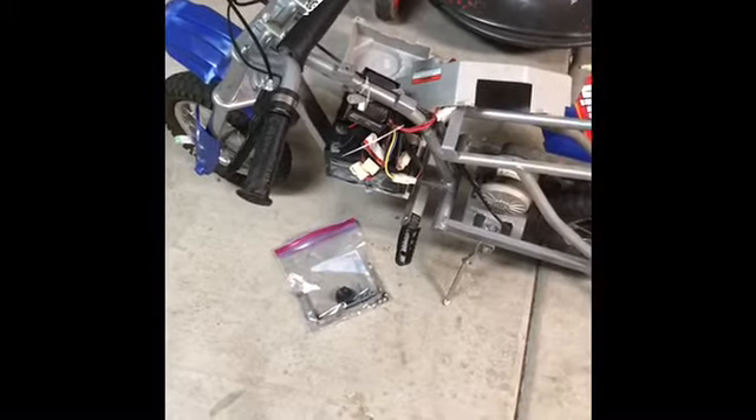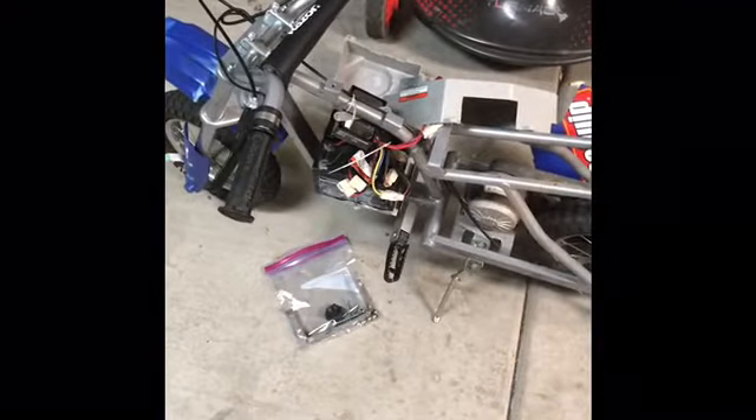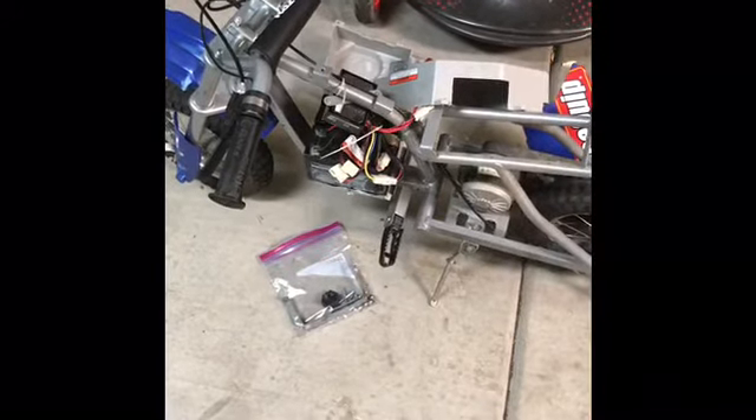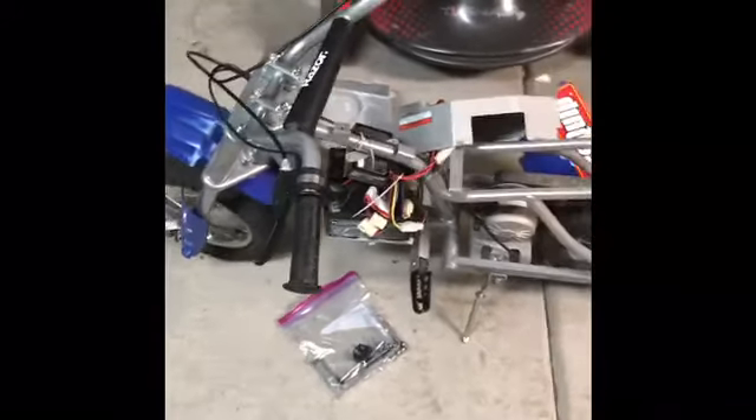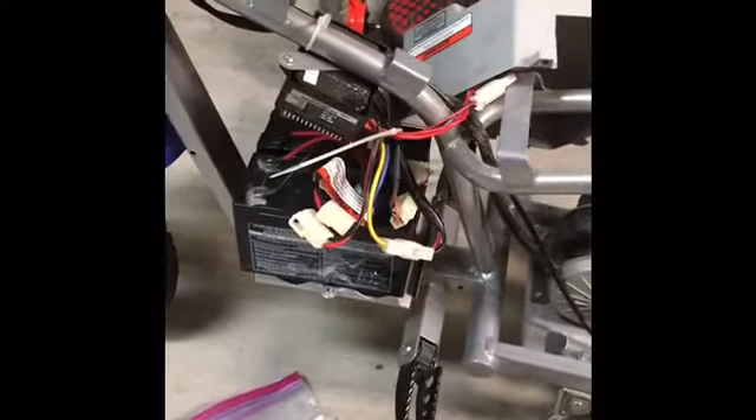Hey guys, welcome to my very first video for my channel. Today we're gonna be looking into how to replace the battery on this Razor motorcycle. First you have to take off the plastic and stuff, and if you want I can create another video on that — just let me know in the comments.